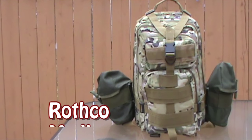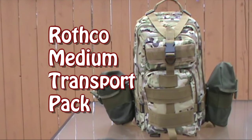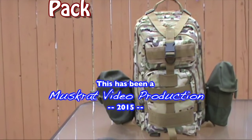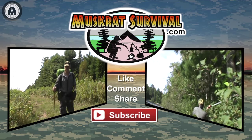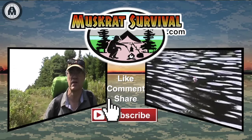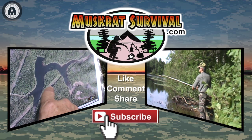Well, I guess that's about it. Until next time, this is Muskrat Jim signing out. For more Muskrat Survival videos, be sure to like, comment, share, and subscribe. Thank you.